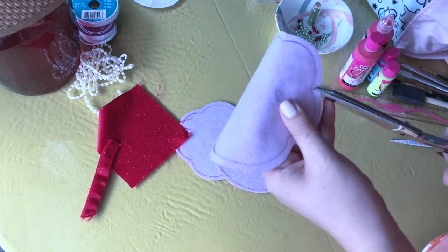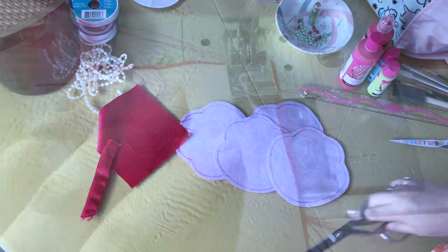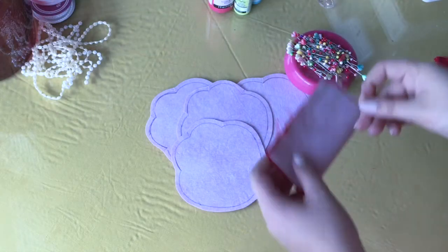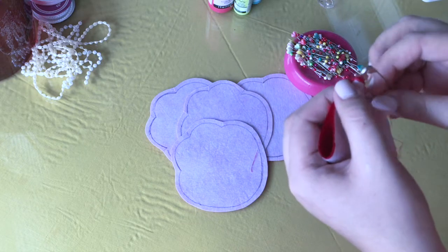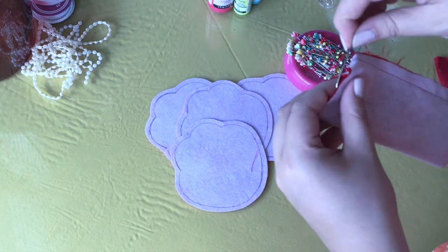We're going to fold the bow fabric on the long side — folding it hamburger style horizontally. Then sew a straight stitch down, creating a kind of tunnel. I'm using a large safety pin to turn it inside out.